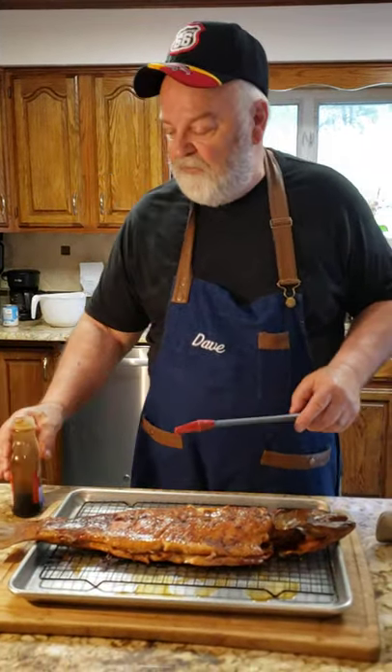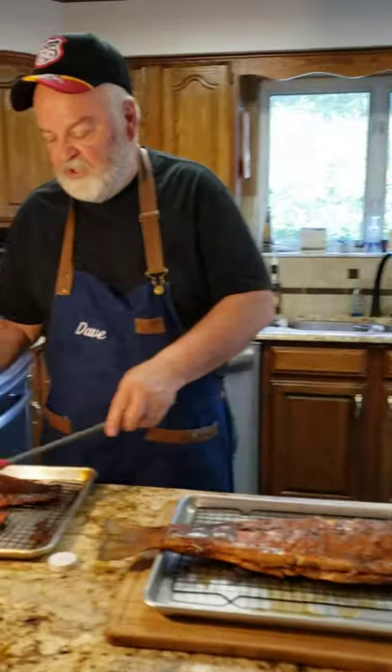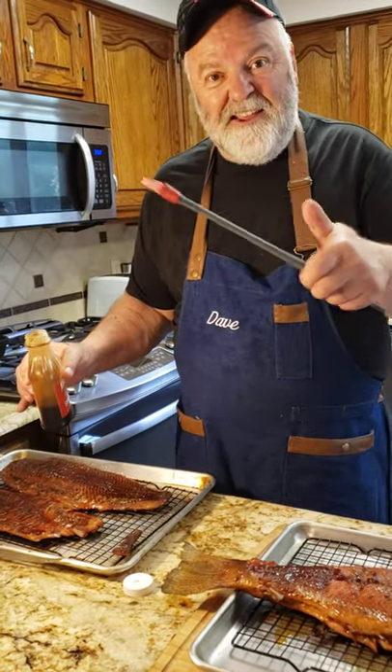I also have some fillets over here — I only did these for about three hours. As you can see, I already put the King's syrup on these, but these are really, really tasty. Alright, enjoy!